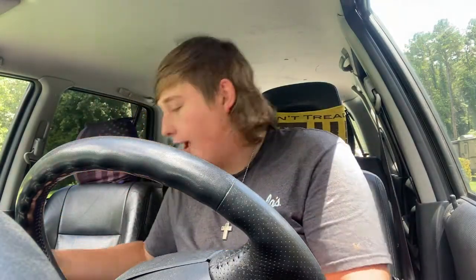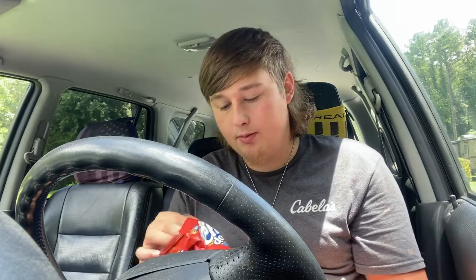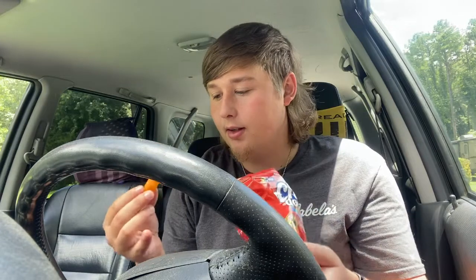Now we have one more to try, and that's the cheddar cheese doodle baked puffs — so they're like Cheeto puffs, I assume. Let's try them out. They look like Cheeto puffs, and they're arguably more orange-golden. They have more of a glow to them, honestly like a more baked glow — and they are baked. Let's try it.